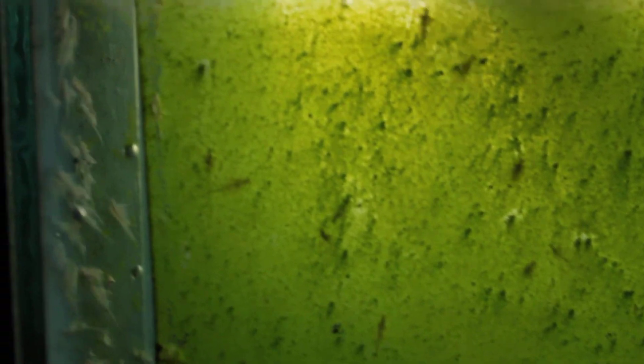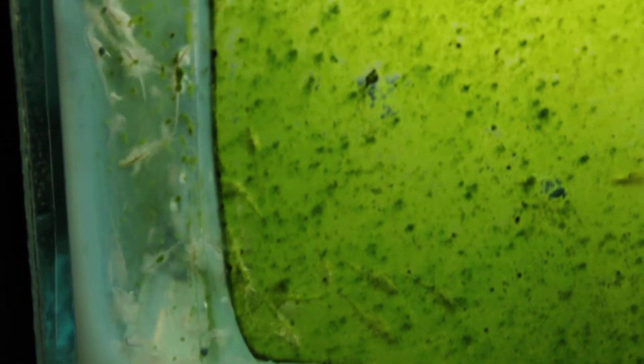Algae has covered the walls, but you can see just tons of adult brine shrimp in there. And this is for my mandarin dragonet. Homegrown goodness.